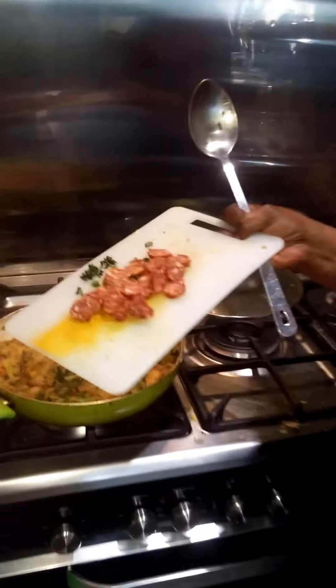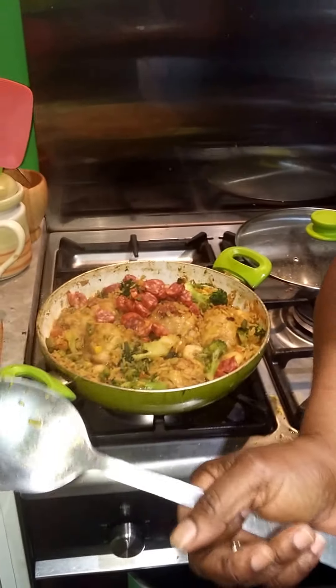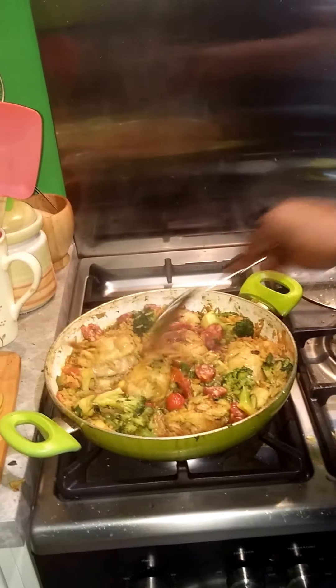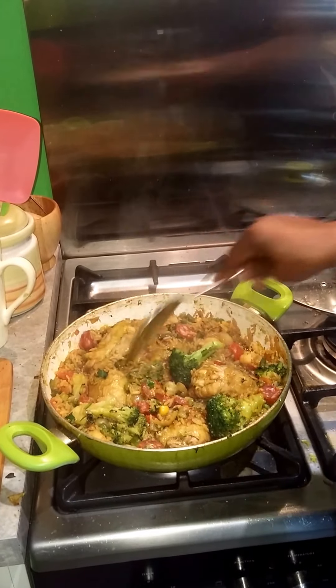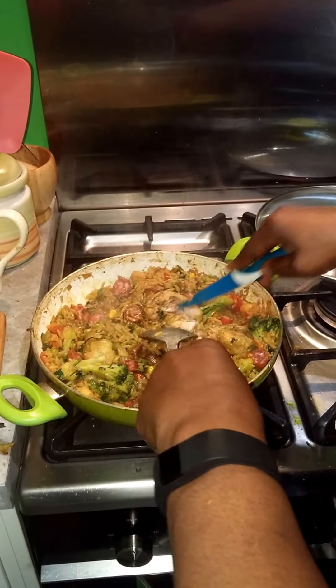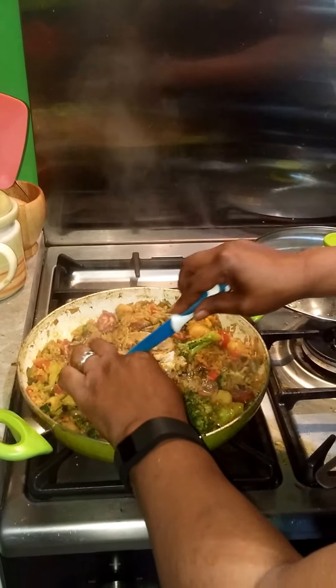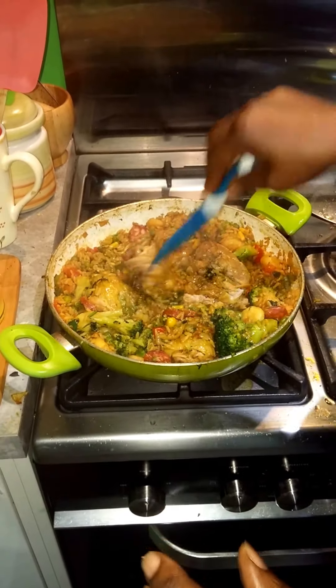This is the stage now — look at the prawns, you can see they've started to cook, going in nice and pink. I put the broccoli in later because I wanted to retain its colour. Look at this — the rice is picking up and getting soft, lovely. The tomatoes give it a lovely colour. It's almost there — it's really just about making sure the chicken is cooked all the way through.